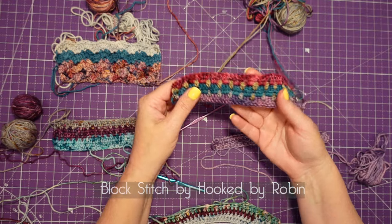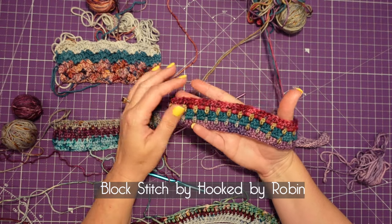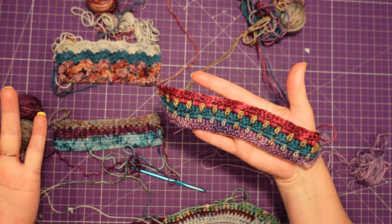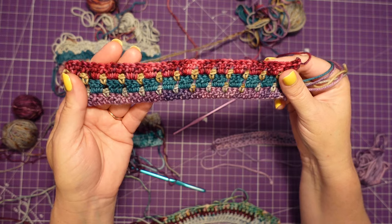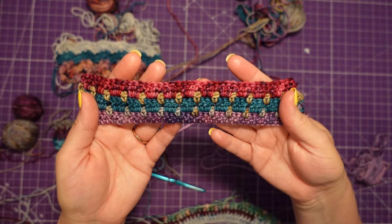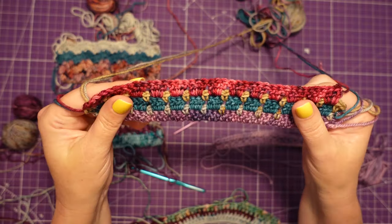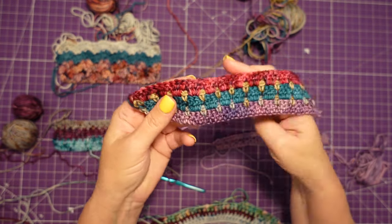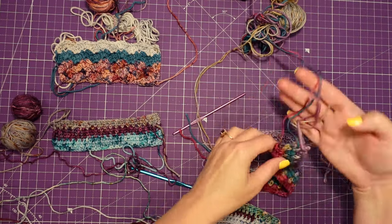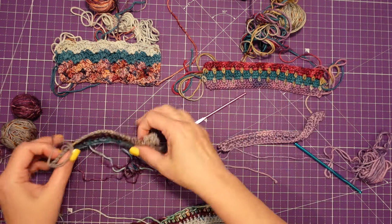Then I switched over to a block stitch, which is really nice. The only problem is I don't want a million ends to weave in, which is what I'd have with this one. The whole point is to use up the leftovers and just switch to the new color no matter where it happens, so with this I would have to have definite stripes and defined start and end points. While I like this pattern — it's by Hooked by Robin — it's not going to work for me. It would be great if you were planning a whole blanket with colors picked out and a transition color in between, but it's not going to work for this project.